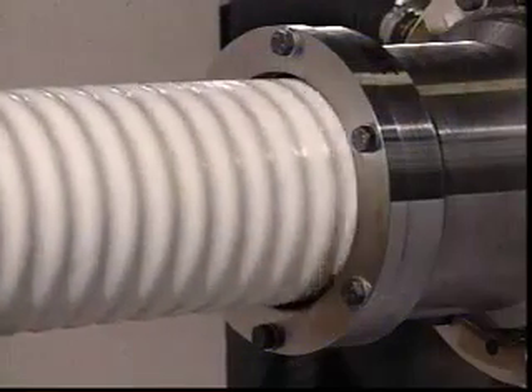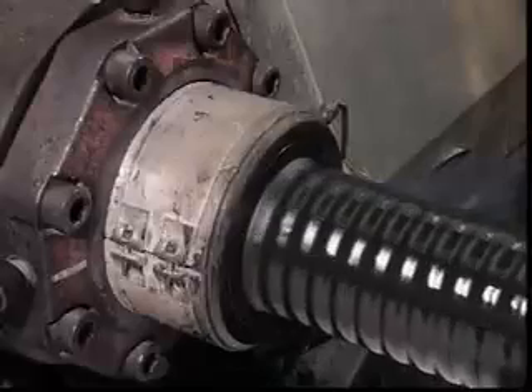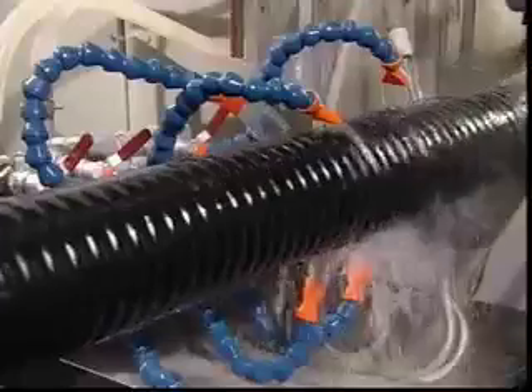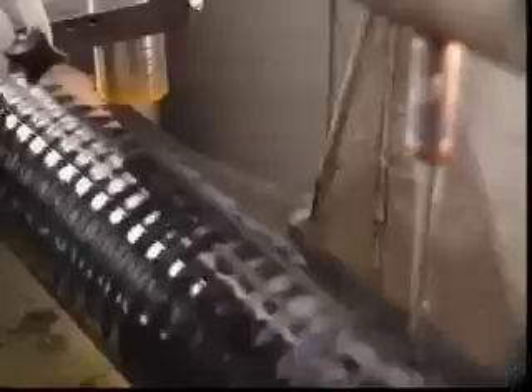The extruder adds the low-density polyethylene protection sleeve. Over the next 15 metres, internal stresses are gently removed by thermal treatment.